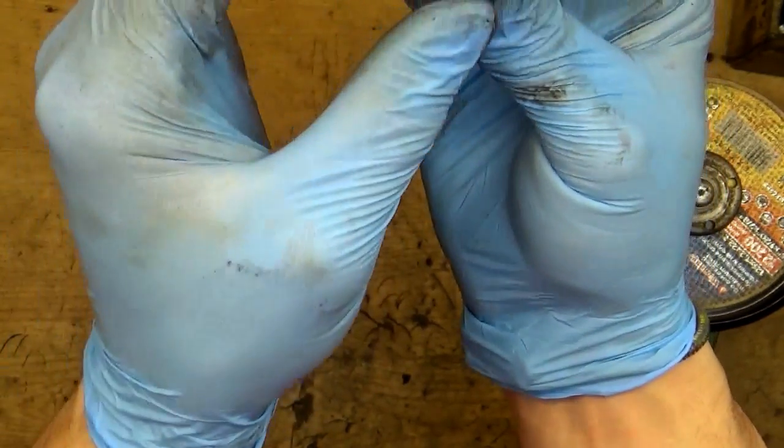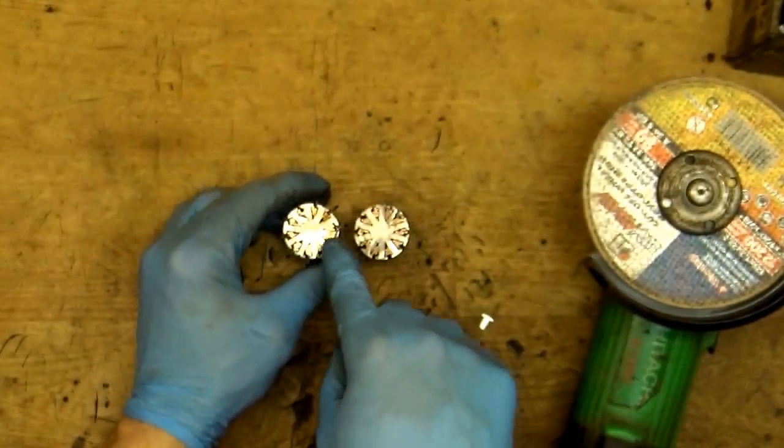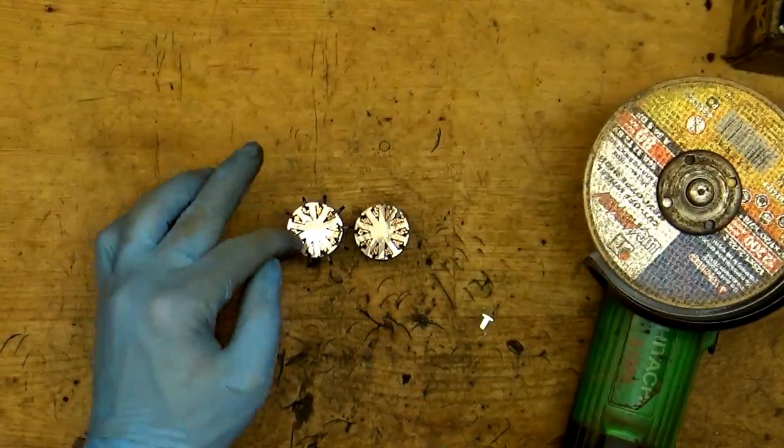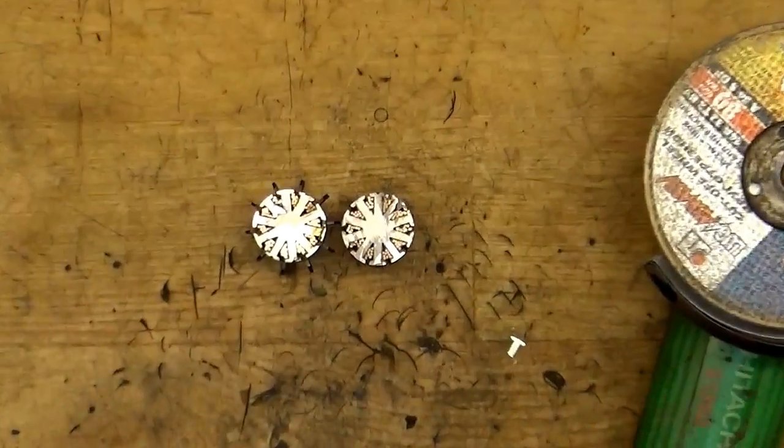From here it looks like it's a good armature. We don't have any burnt wiring here or anything. As you can see, the color of the copper is good.